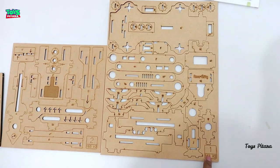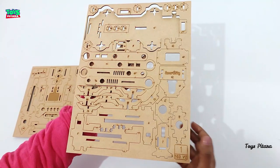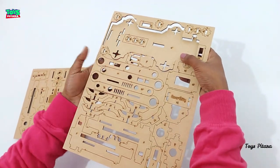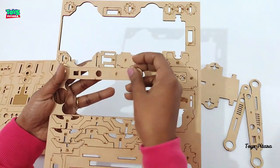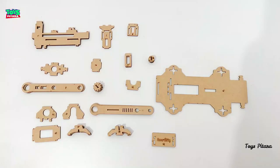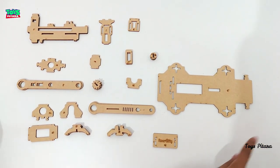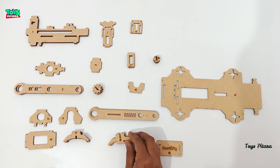First of all, I have taken these 3 wooden sheets numbered 1, 2, and 3. In this order, I am removing the cutouts along with the four corners.